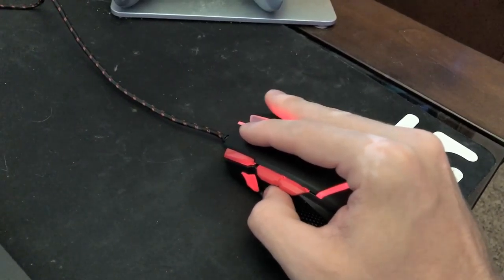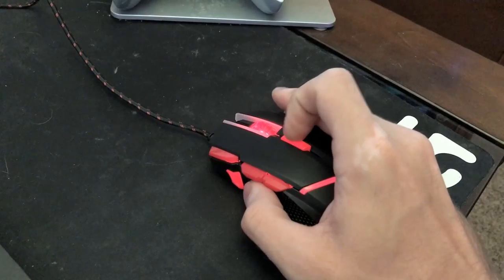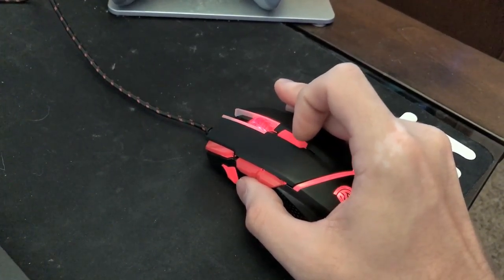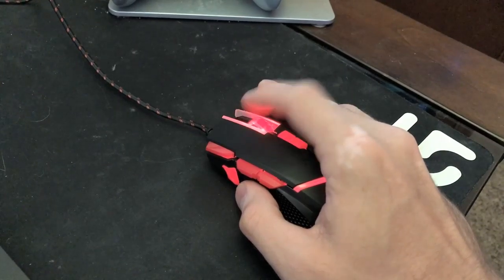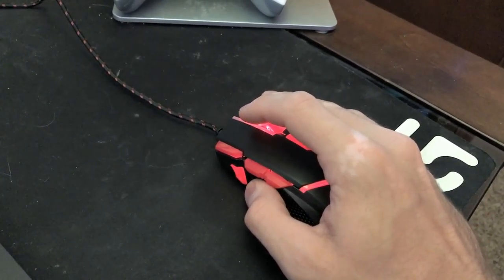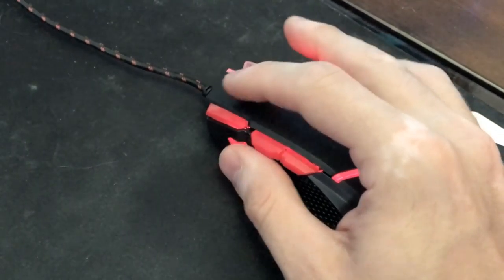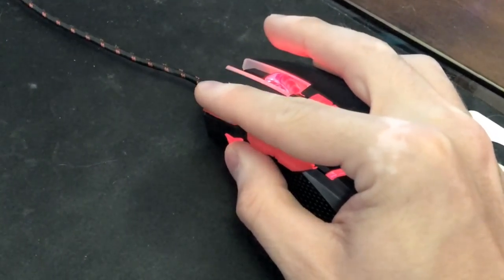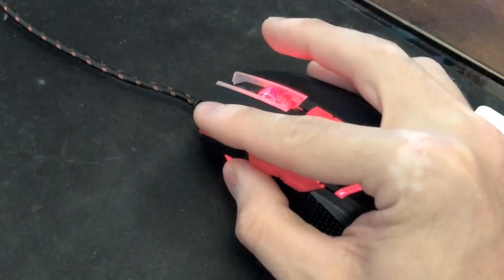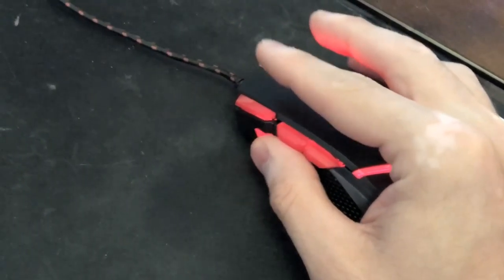There's also a weight tuning set with five built-in weights at the bottom. You can simply add or remove weights as you prefer to get your best gaming experience. I actually prefer it the way it is — I haven't really played around with the weights because I didn't see the need to. But maybe at some point I can adjust them and see the difference. The mouse wasn't too heavy and it wasn't too light — I thought it was just a perfect mix.